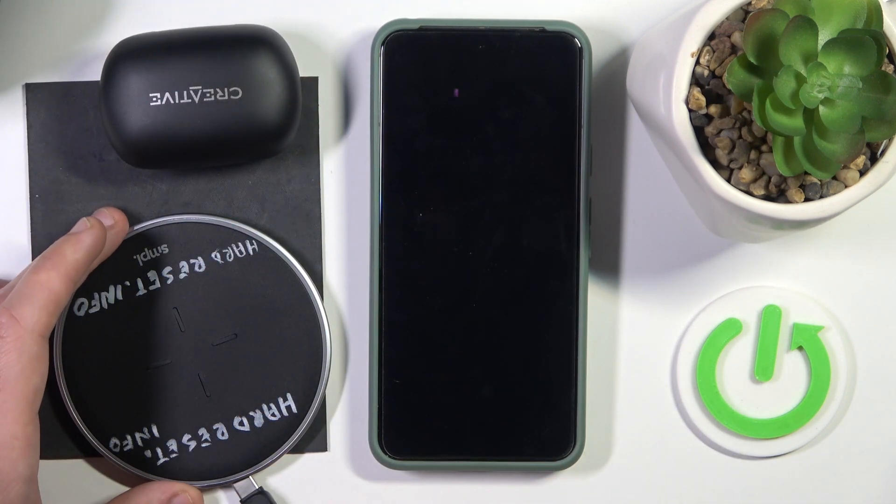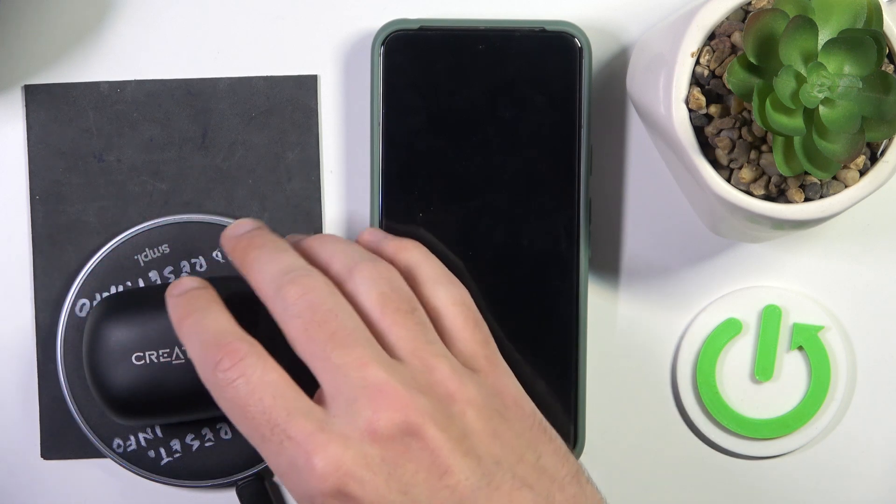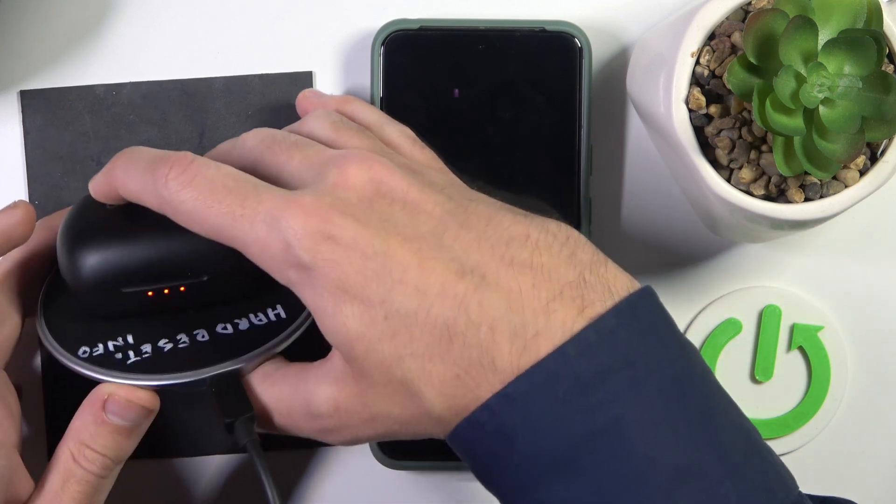The second method is to use a wireless charging station. Just place your headphones on it and you can see the LED lights — it means that it's charging.